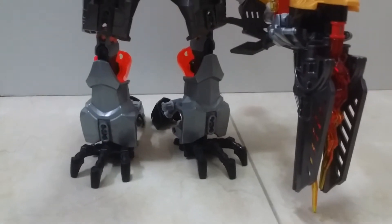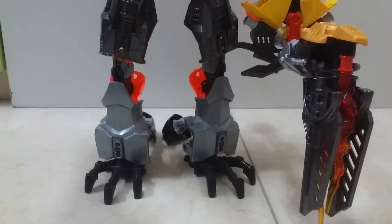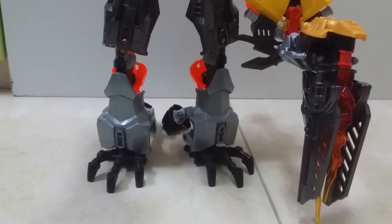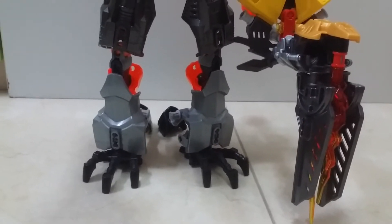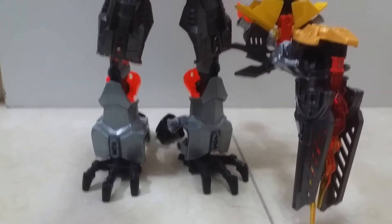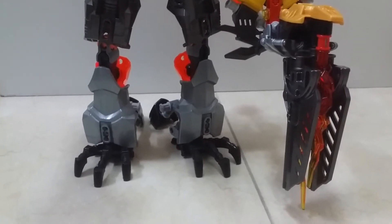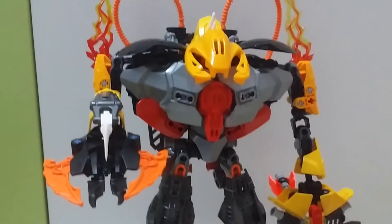Hello everyone, it's Perry here. You can see my voice has gone deeper. Sorry, I just haven't been recording for so long because I'm really busy with my work. This thing took me quite a long time to build and I had no time to record it. Finally, so here it is — this beast.